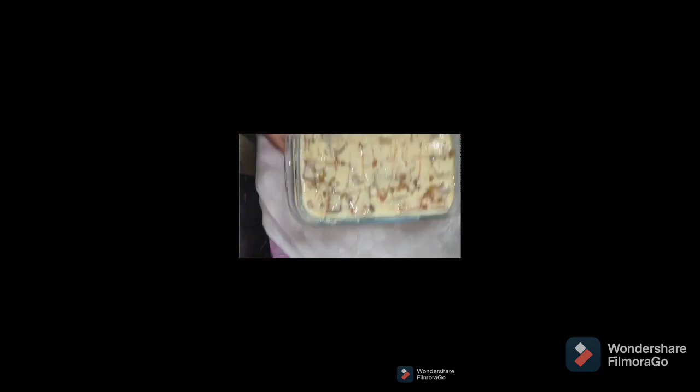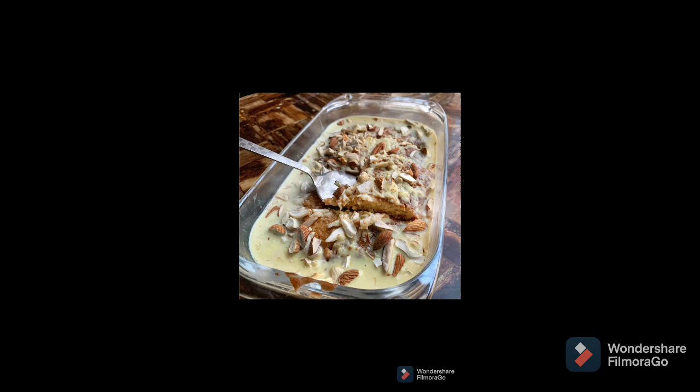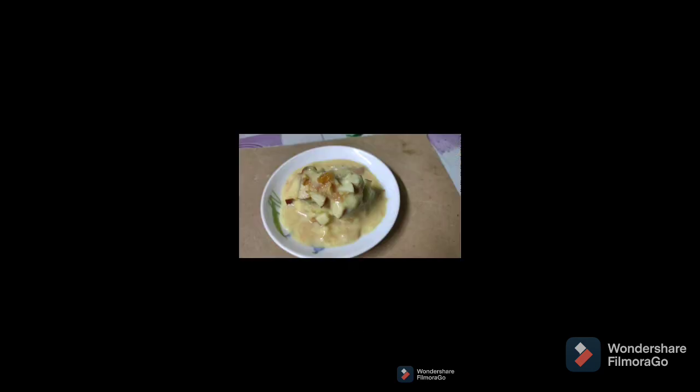Now I am going to add some dry fruits and garnish. Then I am going to put it in the freezer for 2 hours. After 2 hours, my recipe is ready. I will now serve it to you.